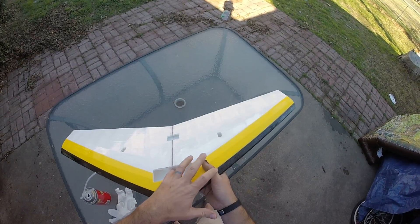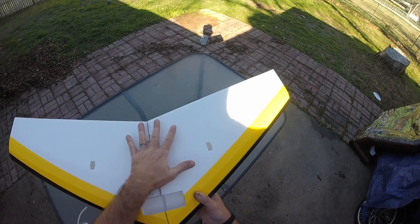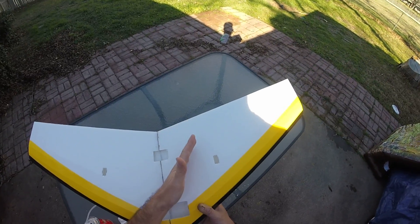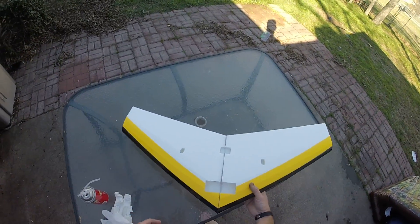I've also cut a hole through the spar to gain access in here. I want this area to be nice and firm and get a good fill because that's where the motor and everything's going to be. And because the notch has been cut, I don't want it to lose any kind of strength. But this is how I do it.